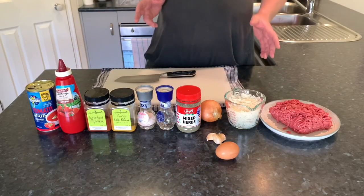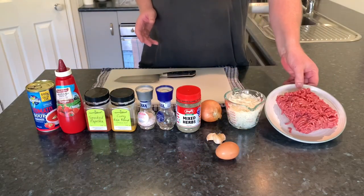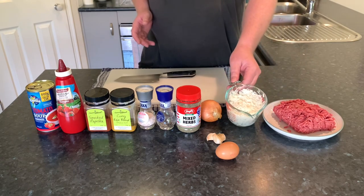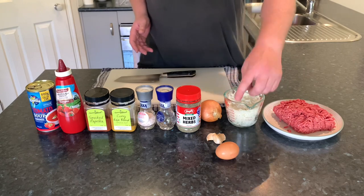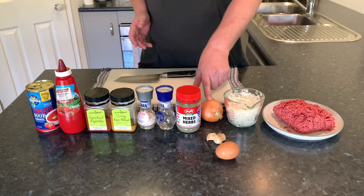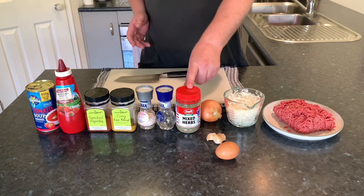So what you're going to need for this one is about 500 grams of beef mince, a cup of pre-cooked rice, 1 egg, 3 cloves of garlic, 1 medium sized onion, some mixed herbs — you need about a tablespoon of that.